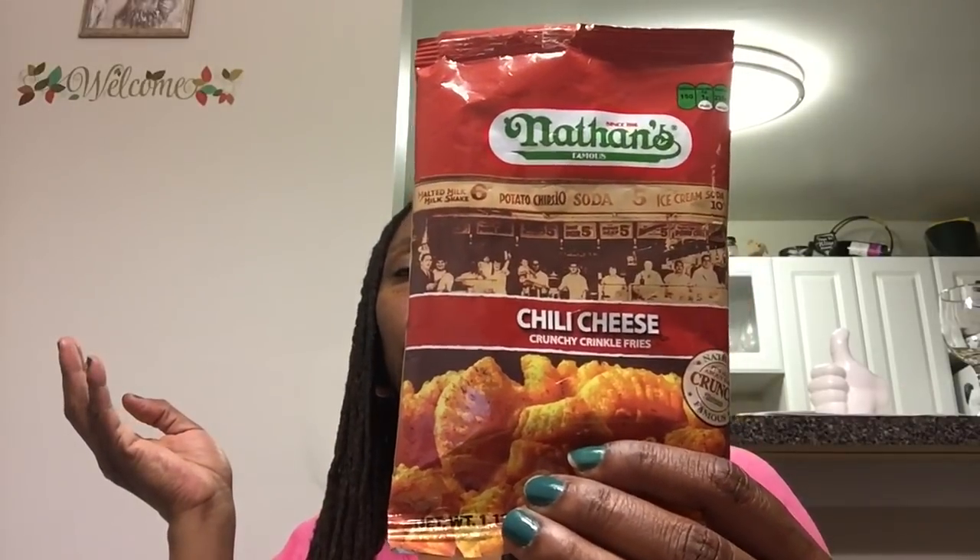Nathan's chili cheese crunchy crinkle fries — these are good. I'm not sure I'll purchase them again, but I was really surprised. I didn't think well of them before I tried them, but they were pretty tasty. They pleasantly surprised me.